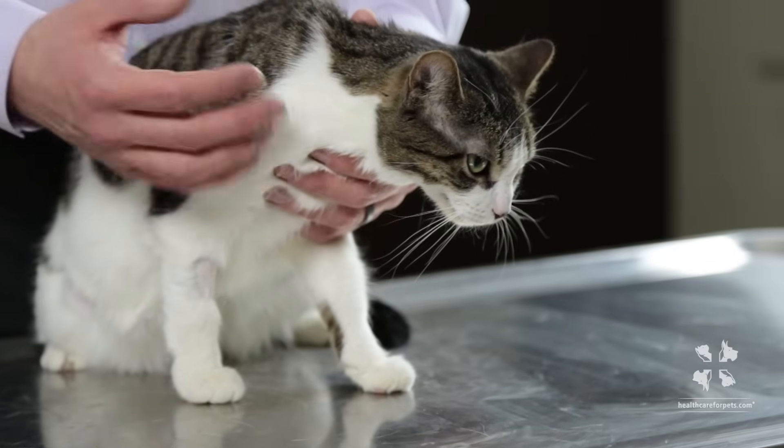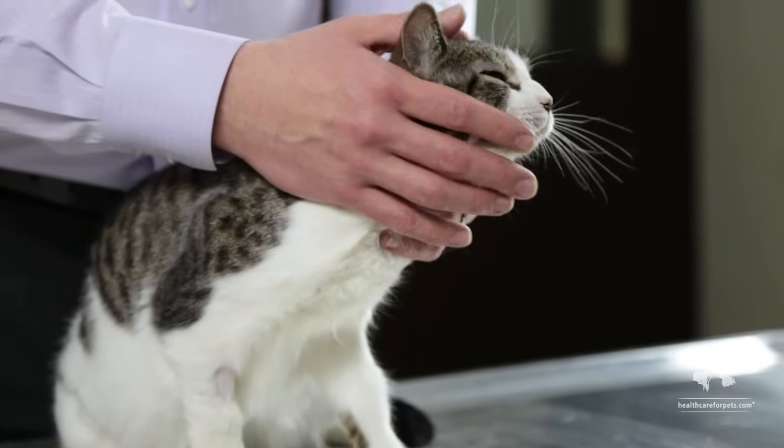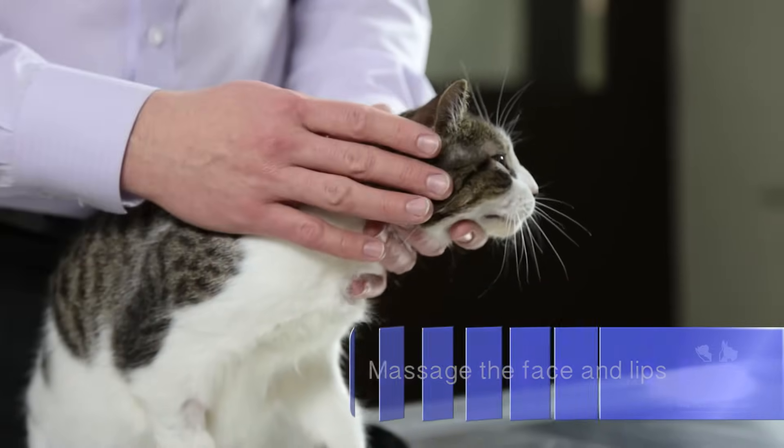When you start doing this it could stress them out and you don't want to get bitten. If there's fear of that then I don't want you to incorporate this into your routine with your pet. So first we just want to massage the lips a little bit, and when you do this you'll figure out how your cat reacts.